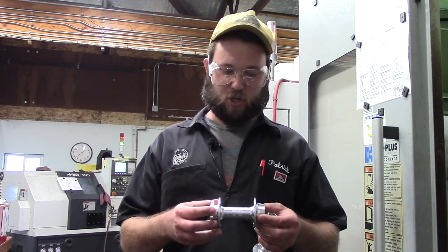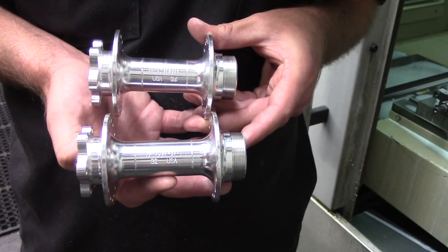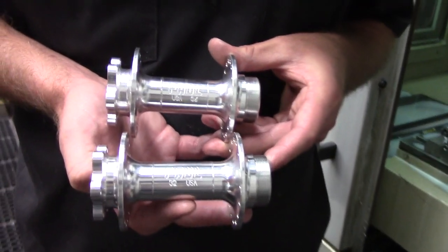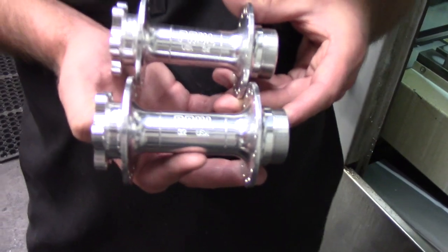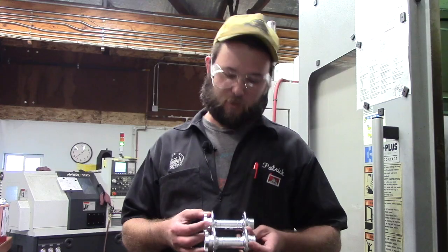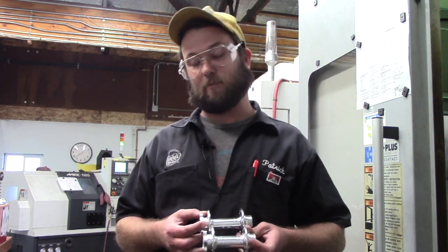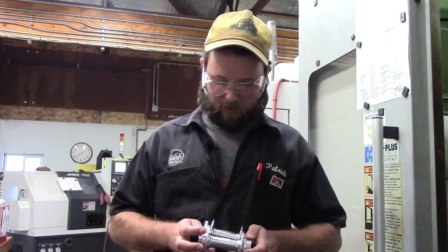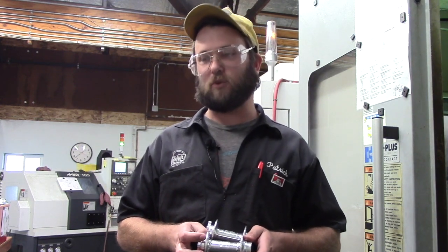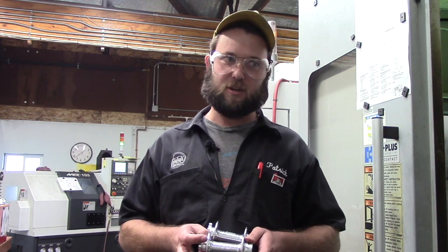What this allows you to do is it moves the flange out, so when the rim gets bigger and the spokes get longer, the bracing angle isn't as extreme as it would have been with a 135 or 142 spaced hub, which is the same flange width. So going to a boost gives you a stronger, stiffer wheel. It's more responsive on the trail and it's just awesome.